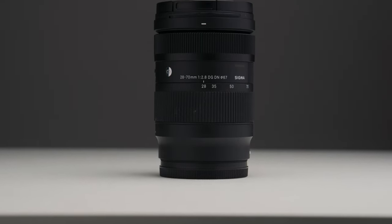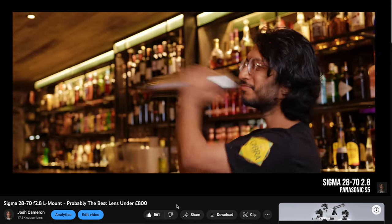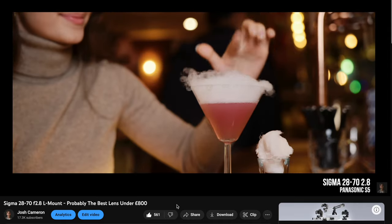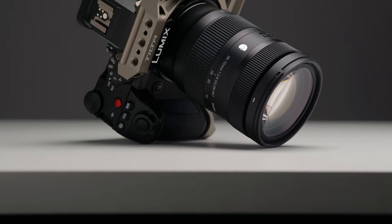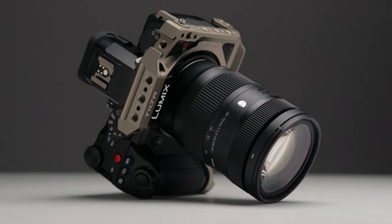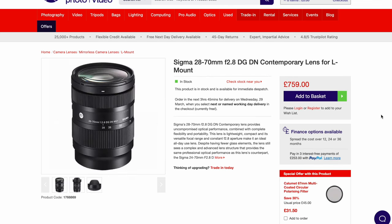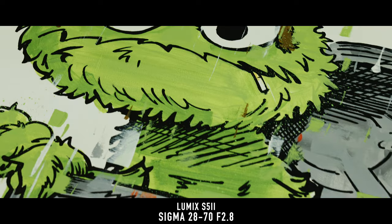Starting with the first lens, and that is the Sigma 28-70mm f/2.8. I've already made a dedicated video about this lens a while ago. I just think it's a really, really good lens. It's really lightweight compared to the 24-70mm f/2.8 from Sigma, with pretty much the same optical quality in terms of sharpness. And of course, you do lose out on a few millimeters on the wider side, but it's so much smaller and maybe three quarters of the price, so it's a lot cheaper as well. This lens always comes out with me — I don't think I've done a shoot in the last year where this lens hasn't been in my bag.